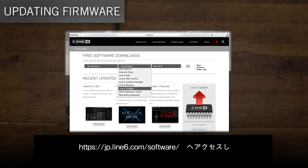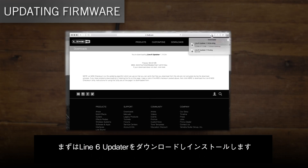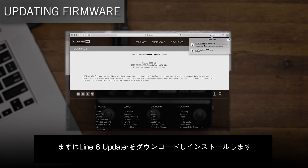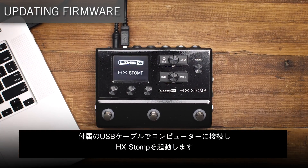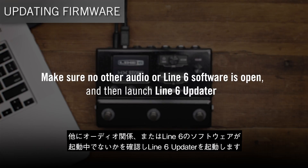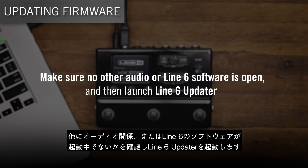Visit line6.com/downloads and download and install the latest version of Line 6 Updater. Connect HX Stomp to your computer with the supplied USB cable and turn it on. Make sure no other audio or other Line 6 software is open, and then launch Line 6 Updater.